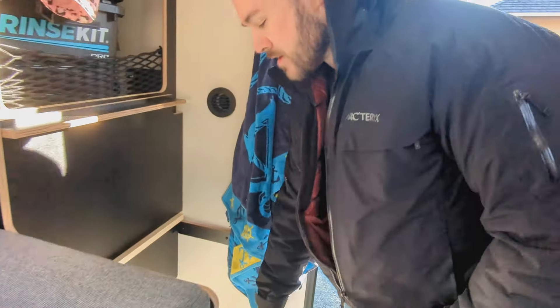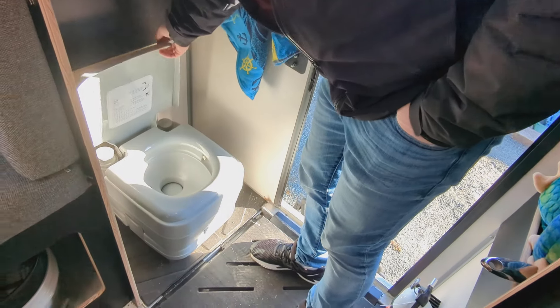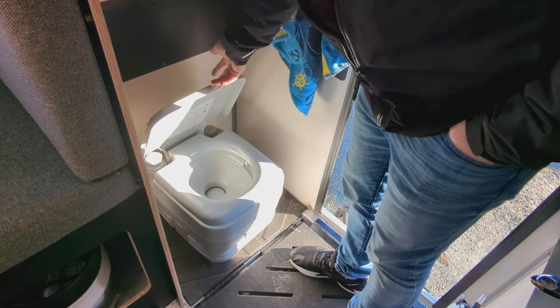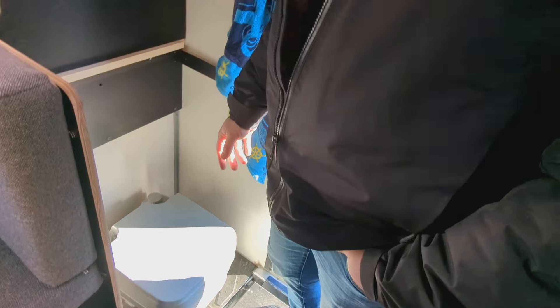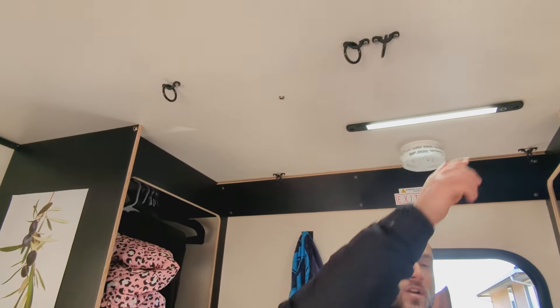I'll show you the toilet — I put in a portable toilet in here, and I did a video on this custom setup. I'm standing in what we call the mud room area, and on the roof here you can see all these slots for the shower curtain. Where I'm standing is where you'd have your shower.